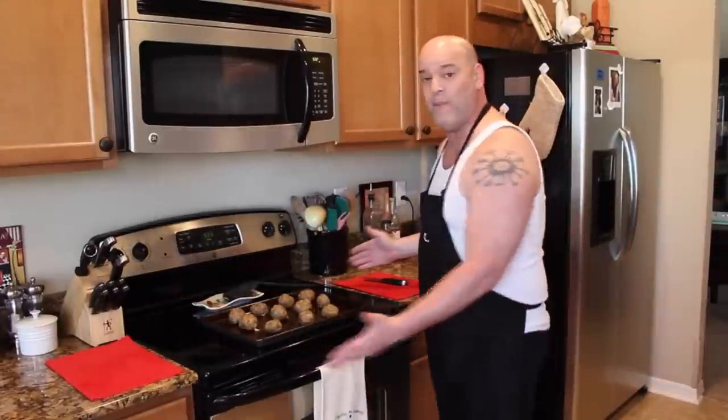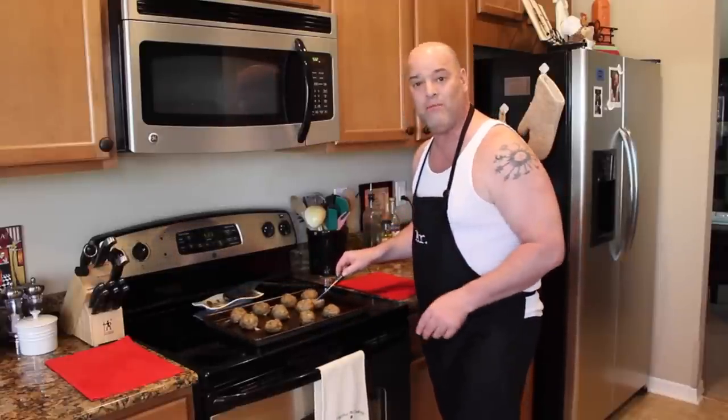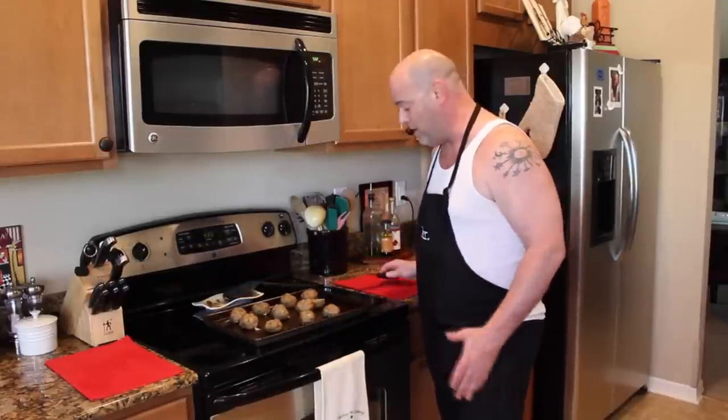Welcome back. After 20 minutes, my meatballs are coming out of the oven. Don't they look good? We cut through one here and there's no pink in the middle — they're perfectly cooked all the way through. We'll let them cool for a little while longer, and in the meantime we're going to cook the raviolis. Then we're going to have raviolis and meatballs for dinner.